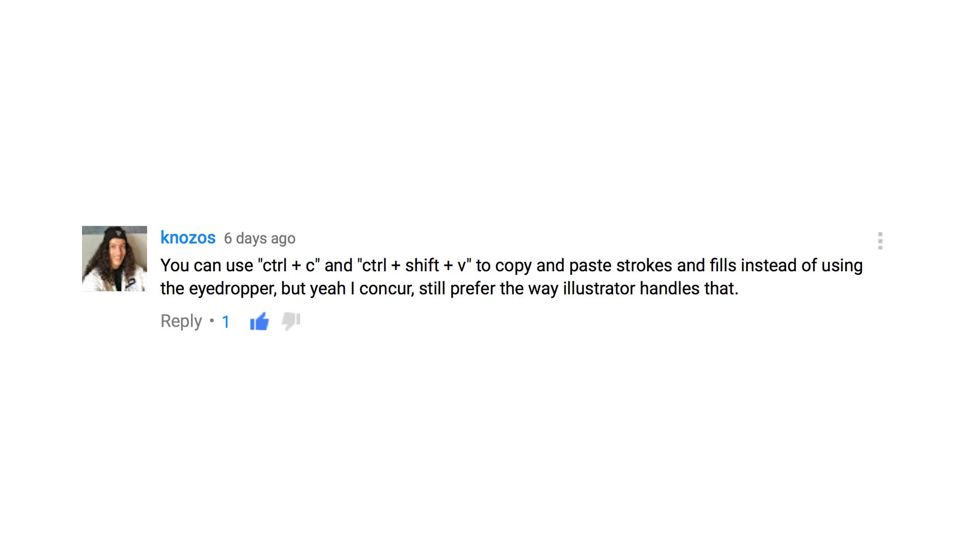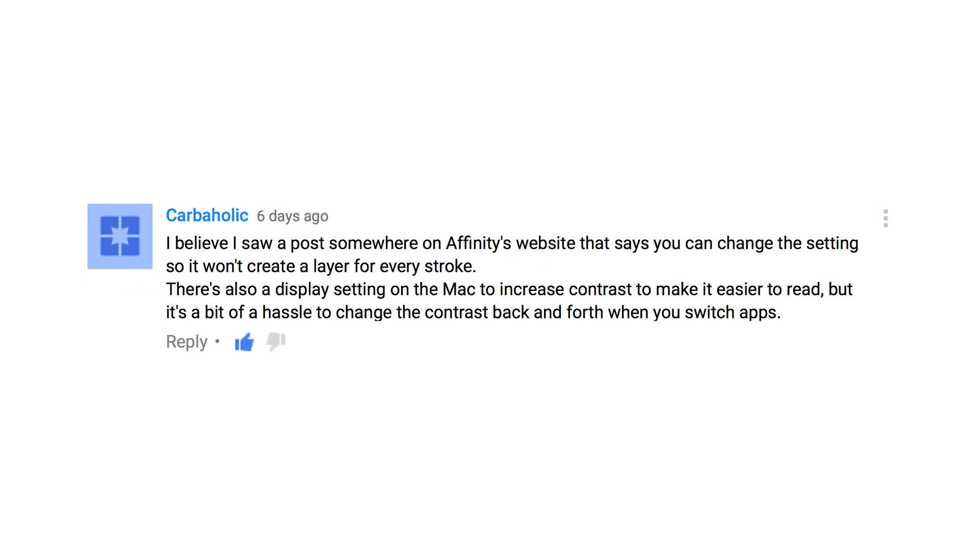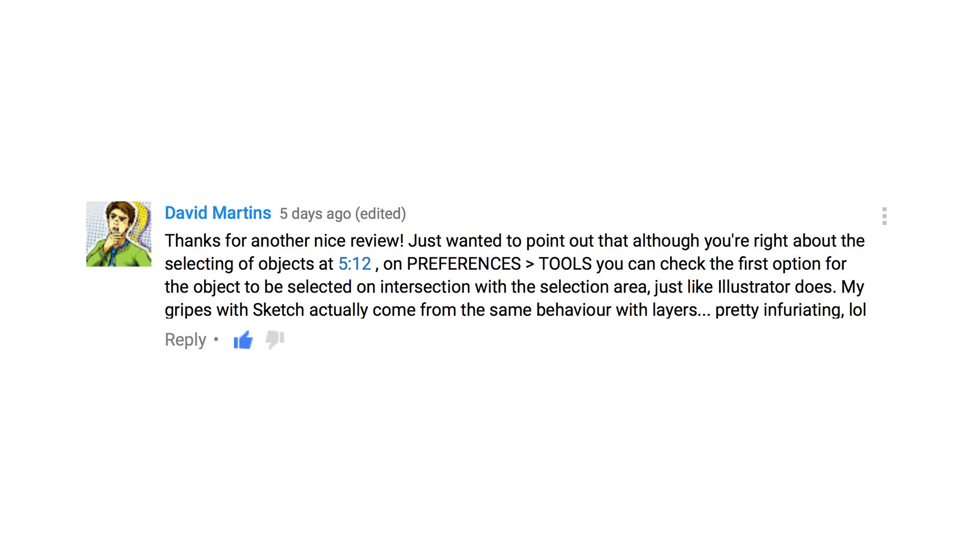A lot of folks gave me some great suggestions on how to use Affinity Designer a little bit better. Nozo says you can use Control+C and Control+Shift+V to copy and paste strokes and fills instead of using the eyedropper — but I still prefer the way Illustrator handles it. Carboholics mentions there's a setting on Affinity's website to prevent it from creating a layer for every stroke, and also a Mac setting to increase contrast to make it easier to read, though it's a hassle to change contrast back and forth when switching apps. David Martin points out that in preferences under tools, you can check the first option for objects to be selected on the intersection with the selection area, just like Illustrator. It's nice to know that pretty much everything I didn't like about the workflow is something I can change in the settings. Overall, Affinity Designer keeps getting better and better.